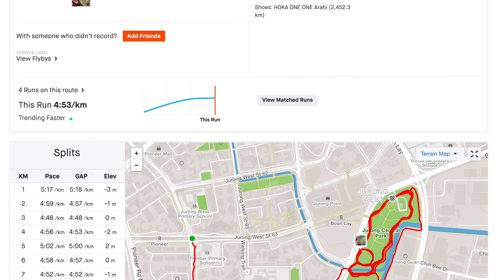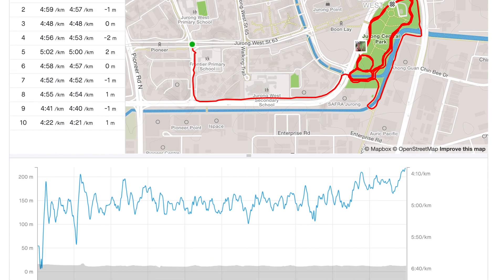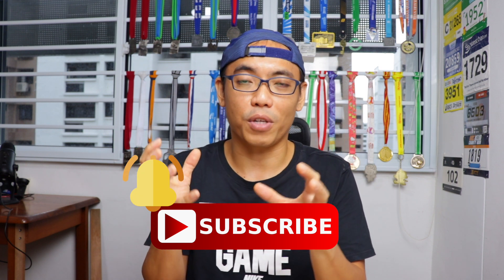I just completed my 10km run this morning, feeling very fresh and very good today. Welcome to today's video. If you are new to this channel, my name is Runner Carl. I love to do running related content, so if you like this type of content, please remember to subscribe and ring the bell to stay notified of new content.